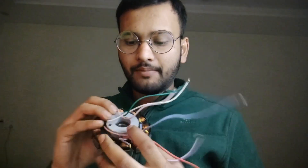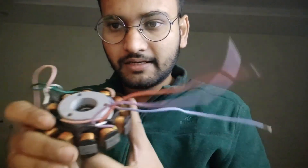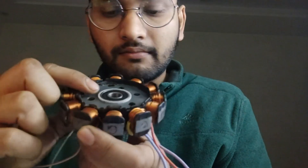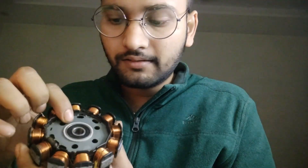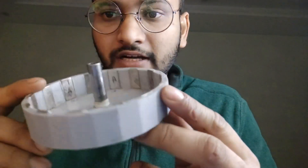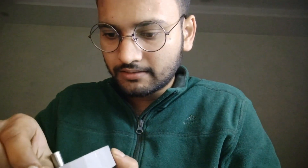Since we have to make a mount for this stator coil, I 3D printed the mount for it and added a bearing as well. For the rotor, I also 3D printed the entire design.